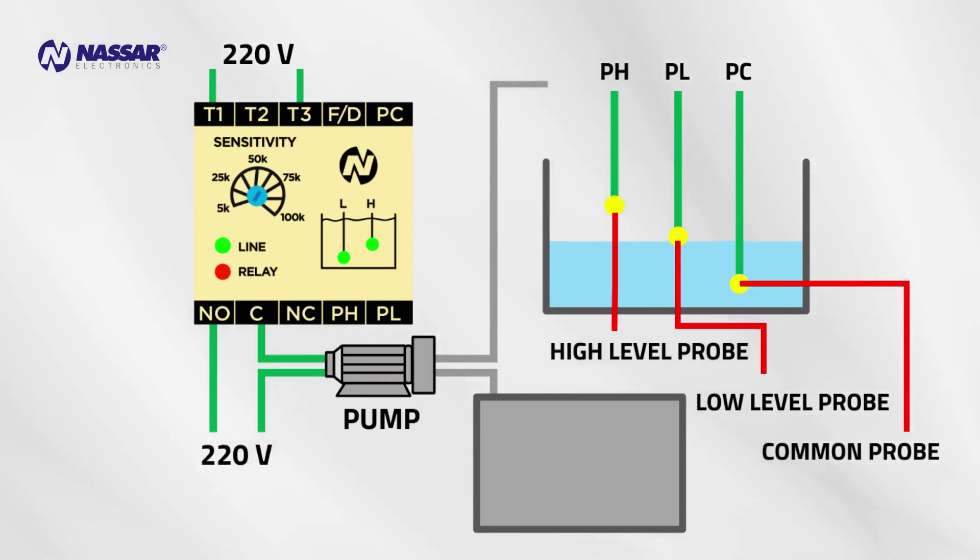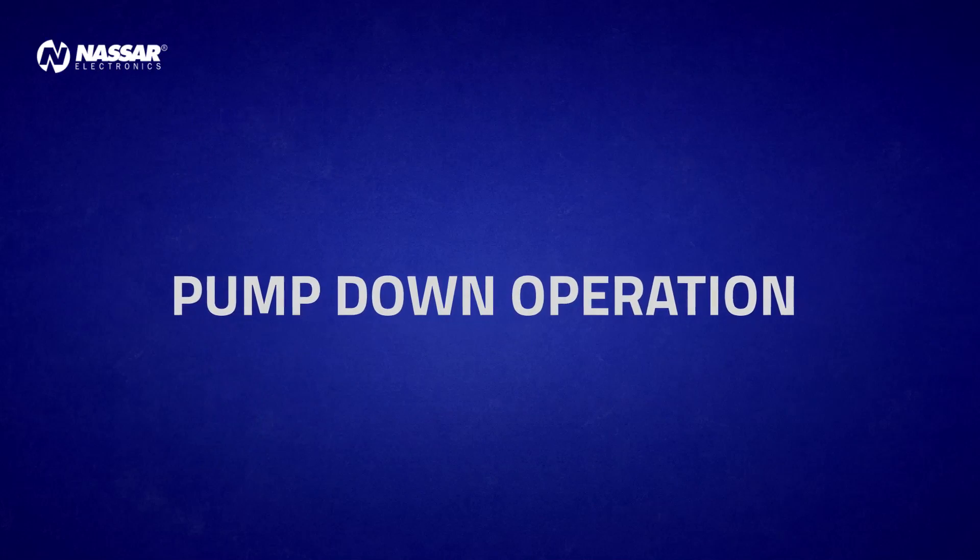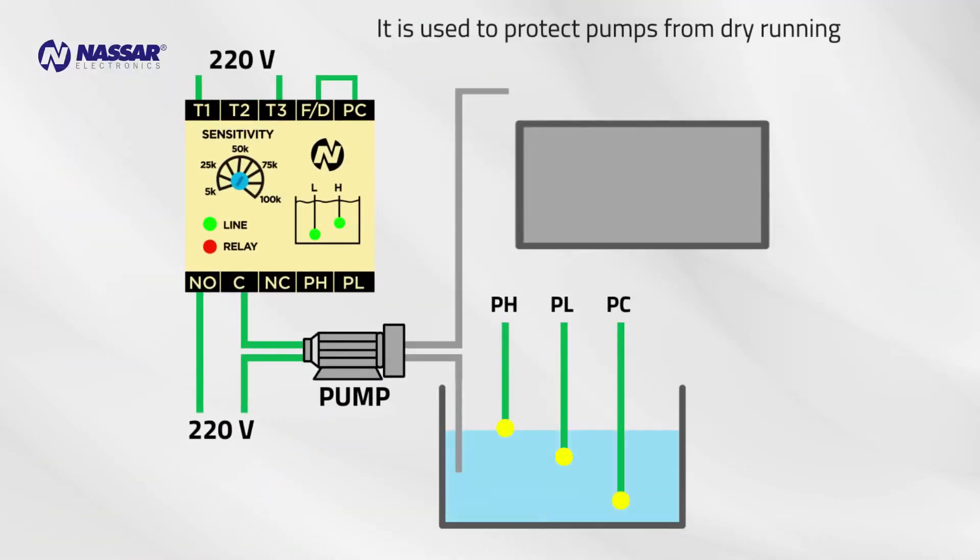The level starts to go down, it keeps going down, and when it gets to the lower probe the pump starts and begins filling the tank. When the liquid reaches the upper probe the pump shuts off. The pump does not restart until the level reaches the lower probe.